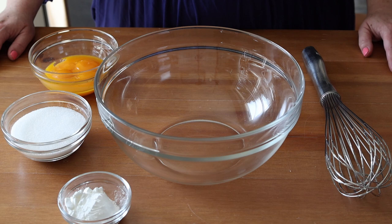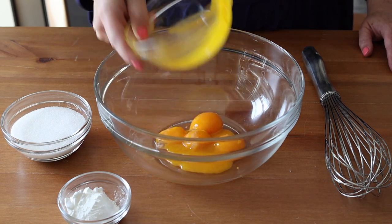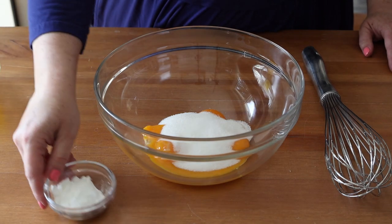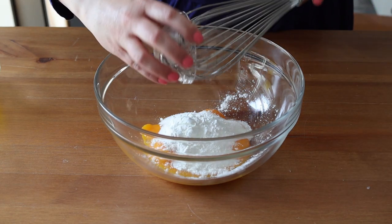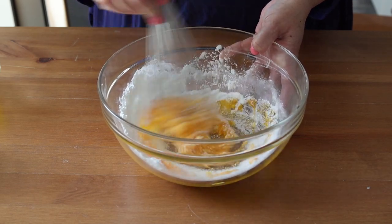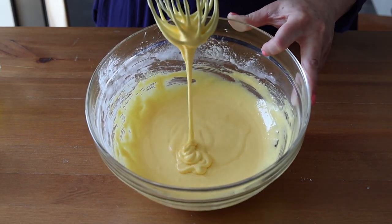First we're going to start with the vanilla pastry cream. You may want to start this 24 hours in advance because you're going to need to fully chill this before starting on the buns. It takes at least 4 hours in the refrigerator to fully chill through. To a bowl, add 5 egg yolks, 100 grams or half a cup of sugar, and 2 tablespoons of cornstarch. Whisk until the sugar is dissolved and the mixture is thick and light yellow. Cover and set aside while you heat the milk.